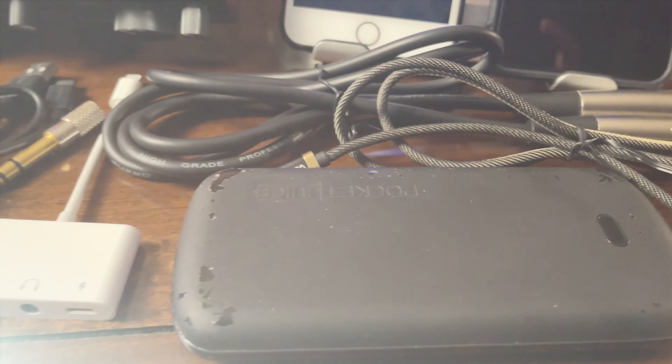Let me show you the things and cables I will be needing in this setup. First of all, this is the Focusrite 2i2 third gen that I will be using. These two devices here — this is an Android phone and this is an iPhone. I'll be doing a sample recording on both. I'll also need a portable charger or power bank, and a USB Type-C to Lightning cable and a Lightning camera adapter.